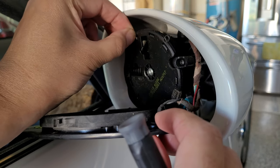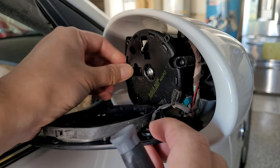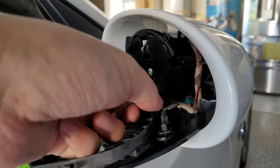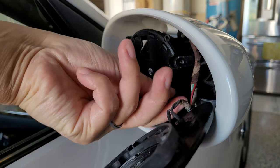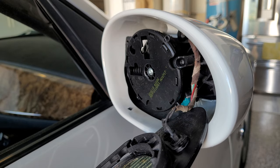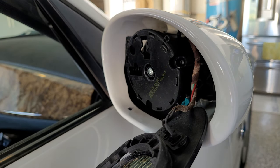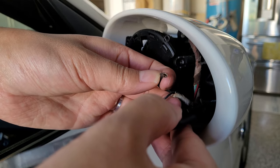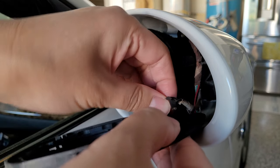So I started peeling off these soft pieces because I was thinking it would be glued on or something like that, but that was a dumb move — don't do this. I think this probably helps the mirror keep it from rattling. Then I moved on to disconnecting the wires, which was easy to do.